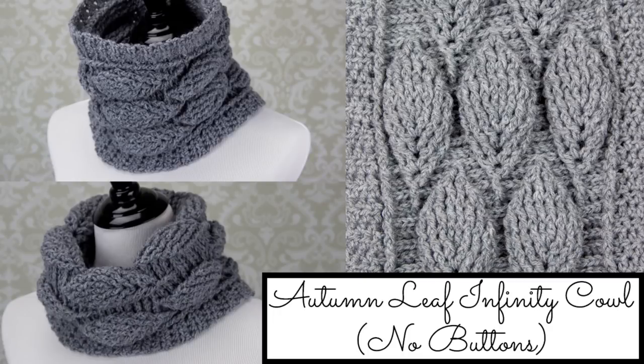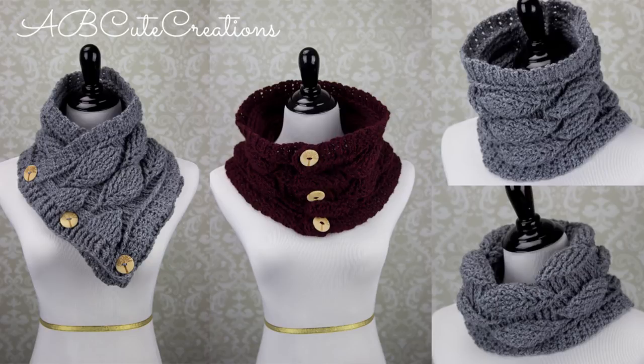Hey guys, it's Bethany from AB Cute Creations, and I'm really excited because today I get to teach you my leaf stitch tutorial. These are great autumn cowls. I love the way the leaf pattern flows in this.